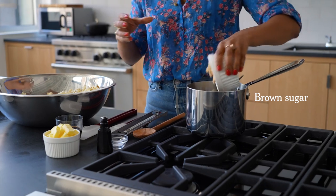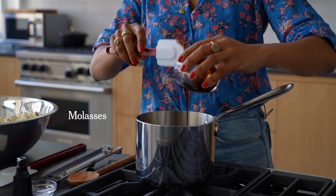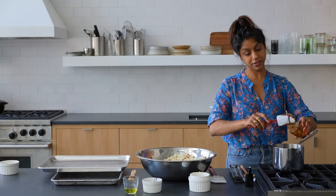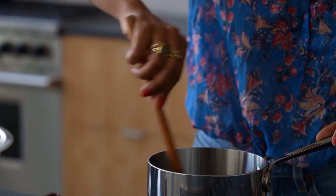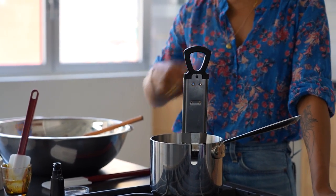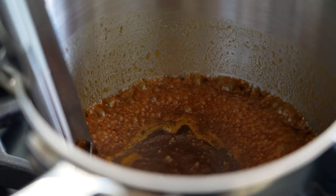Now we can move on to our caramel — brown sugar and butter. Molasses is kind of what makes Cracker Jack taste like Cracker Jack, as opposed to just kettle corn or any other kind of caramel corn, so I used a lot of molasses. Melt that all together. I'm going to use a thermometer for this one — we're cooking it to 248 degrees. It smells like Cracker Jack. I'm just cooking it until the butter melts and then I'll put on the thermometer and wait. This is actually a forgiving caramel as far as caramels go, because for some reason it doesn't crystallize very easily. You have the molasses and the butter in there, it just seems a little more stable.